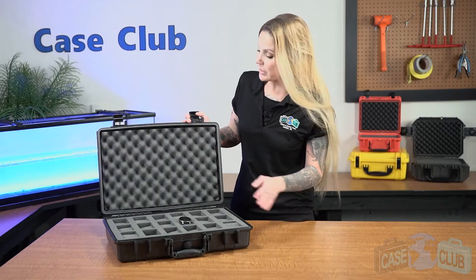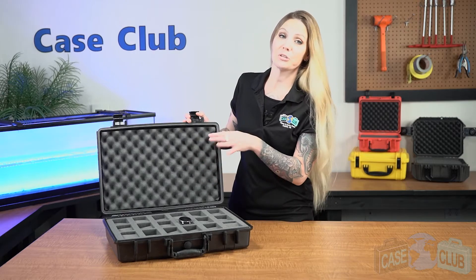The foam in the lid is a soft, convoluted polyurethane whose ridges help to secure everything in place. We recommend this case to help protect your watches while traveling or even storing your collection safely at home.